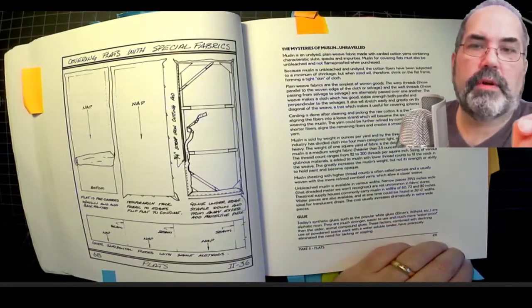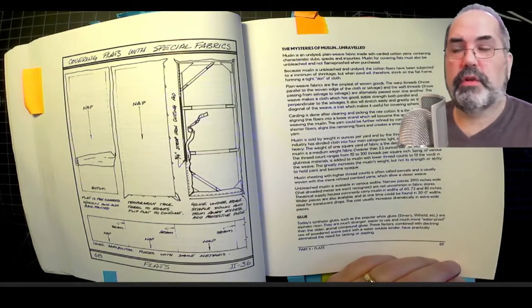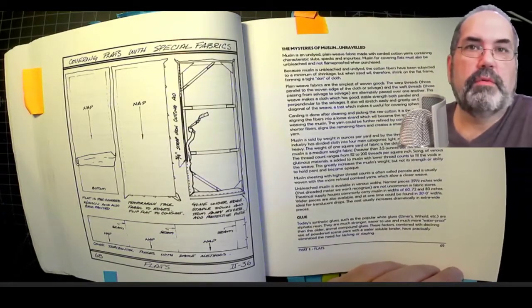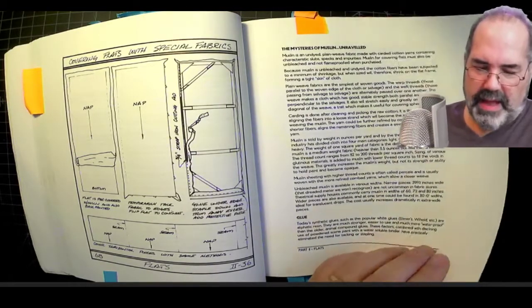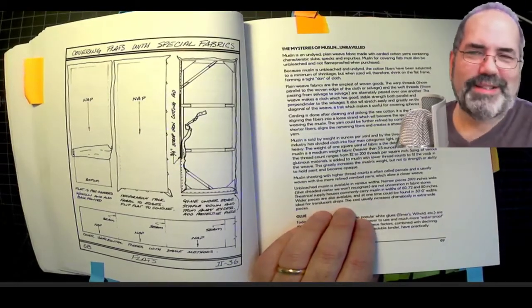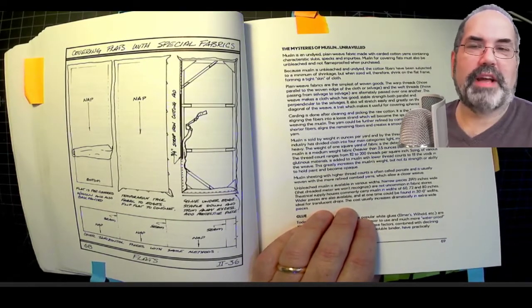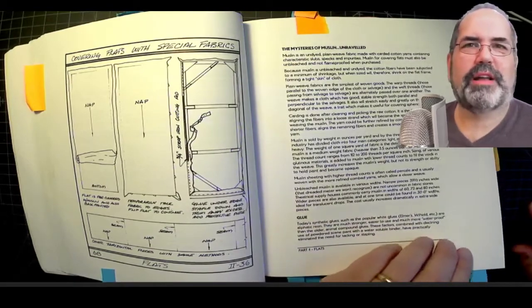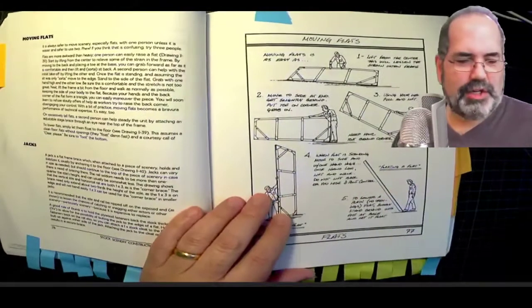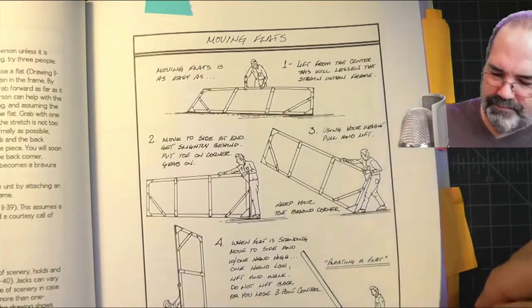This is a terrific book for your volunteers. You can give them this book. A lot of teachers I know will have volunteer parents who come in and build your sets. If they don't understand what a flat is — I heard a story once of someone who built a stud wall: they needed a wall on stage and used sheetrock and studs. Obviously we don't want to do that in theater. We've also got a section on moving and handling your flats.